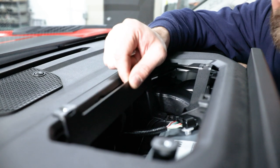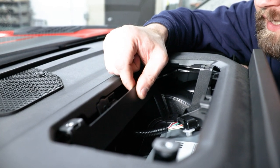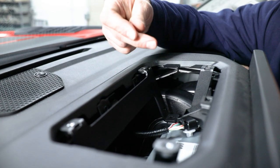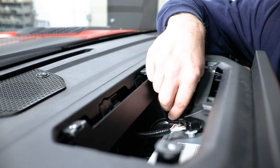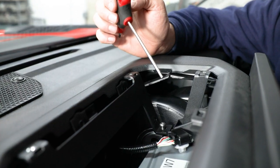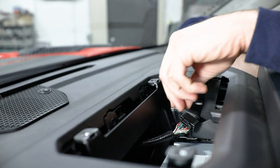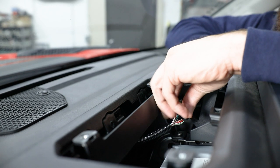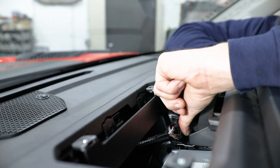Then just drop the front mounting bracket down in place and get it lined up with the factory threaded hole on the driver's side, the clip nut on the passenger side, and install the provided M6 button head bolts. You'll need a 4-millimeter hex to tighten these up. Once those are tight, don't forget to snap that factory electrical connector into the slot here in our bracket.